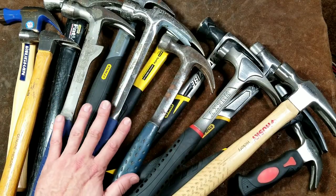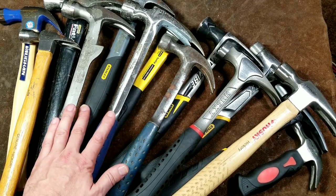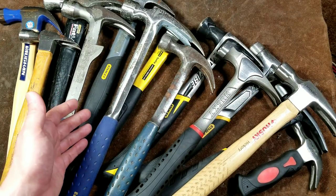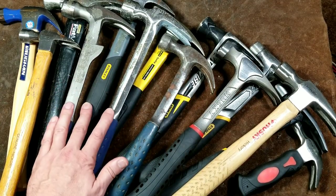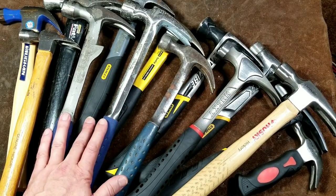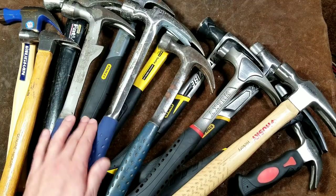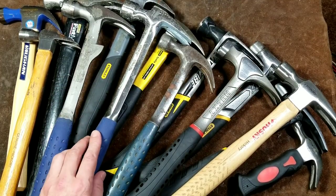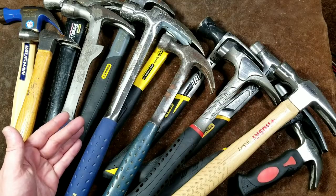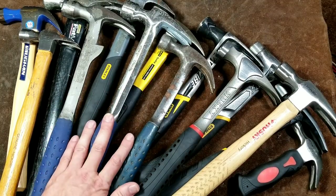Hammer weights are measured by the equivalent head weight, and they can go as low as 6 or 8 ounces all the way up to 30 or 32 ounces. The general range tends to be 14 to 20 ounces. Lighter hammers tend to be smaller and heavier hammers tend to be longer, especially for framing. A long handle gives you extra leverage, so you don't have to bend down as much, and you're swinging it fewer times to drive whatever nail you need.